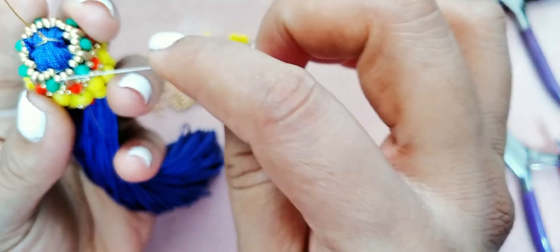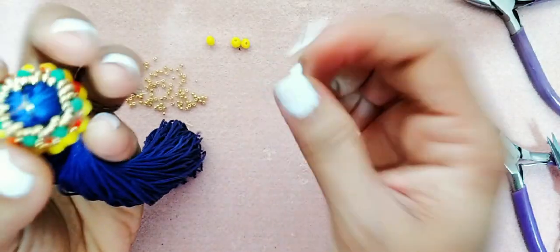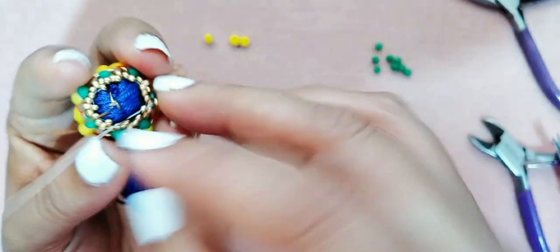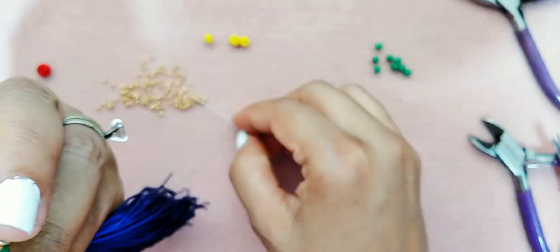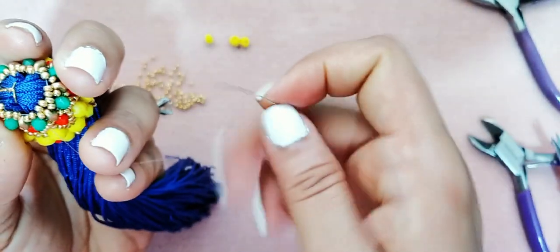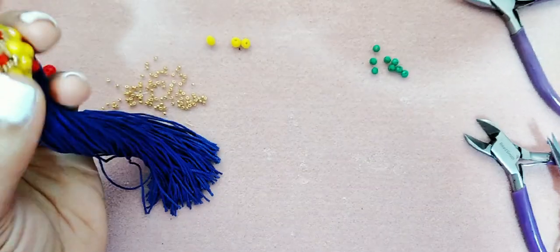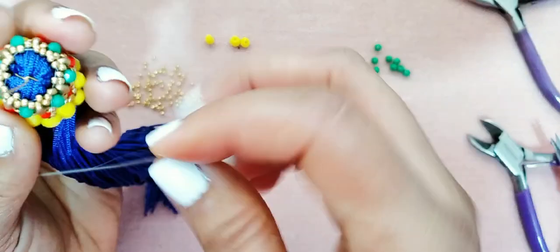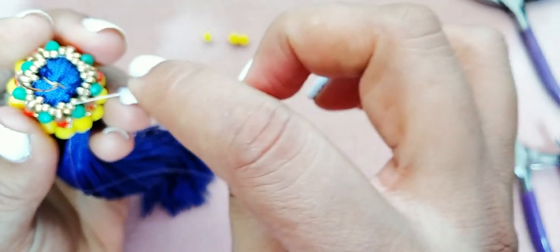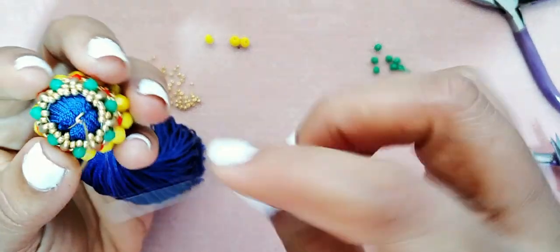Vamos a trabajar por una mostacilla a la vez, y a esto vamos a darle la vuelta otra vez por completo — vamos a rellenar todo ese espacio. Luego de que rellenemos todo ese espacio, vamos a poner el cristal del número 8, o pueden ponerle un cristal número 10, o pueden ponerle una perla — todo depende de lo que ustedes gusten.